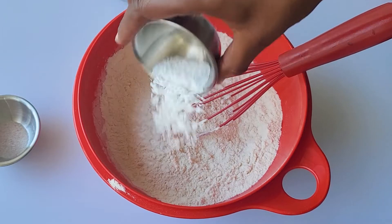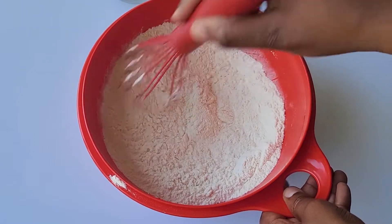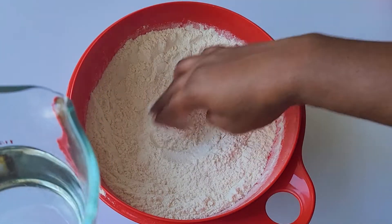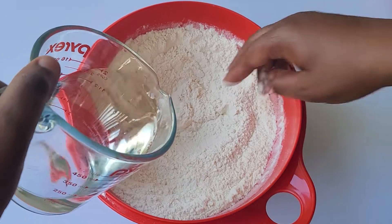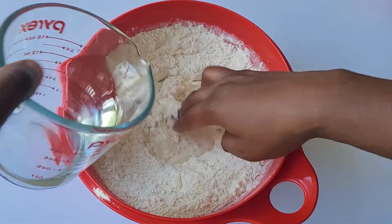Grab a large bowl and whisk the baking powder and salt into your flour. Make sure your hands are nice and clean because you'll be using them a lot for this recipe. Make a small well in the center of your flour and slowly add in a little bit of the warm water at a time.